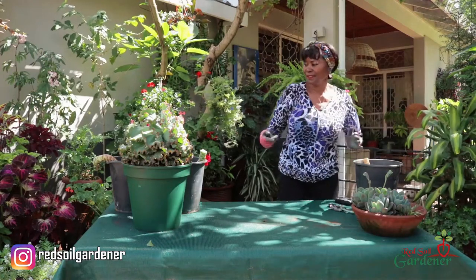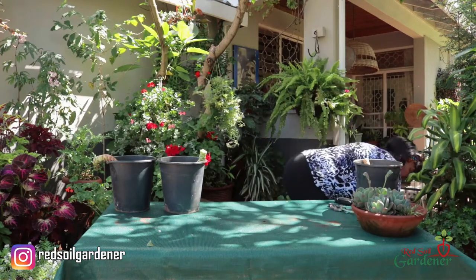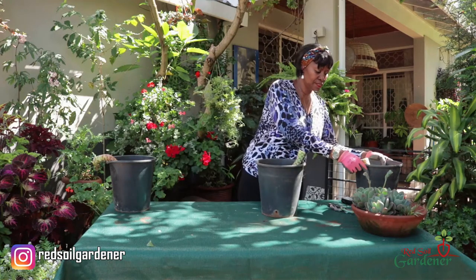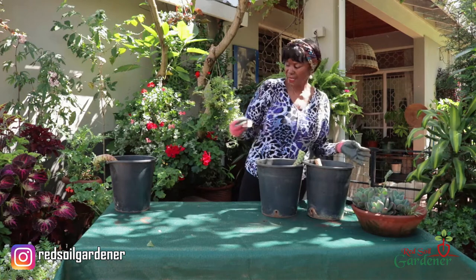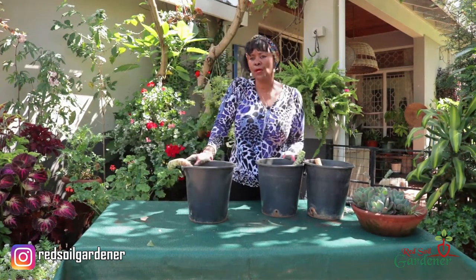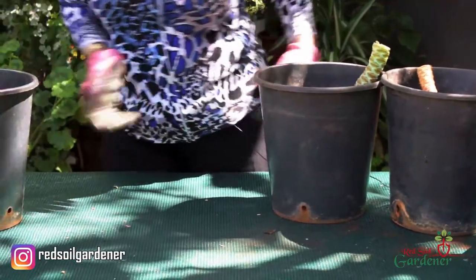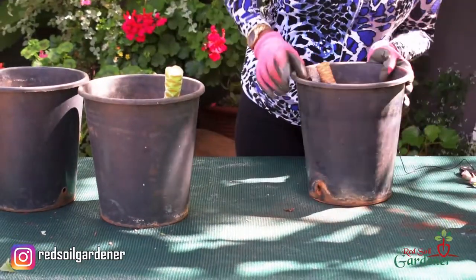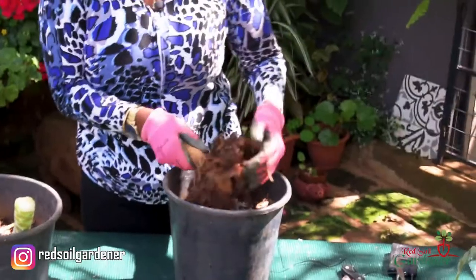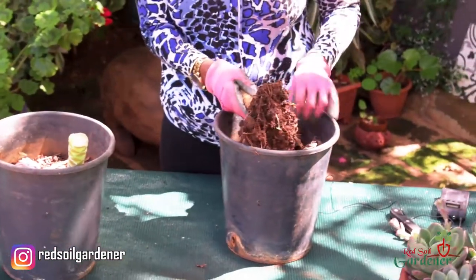There we go — beautiful mama plant. So now we're looking at these stems, and the thing is we want these stems to produce your pups. I'm going to just uproot this and let's look at it. So what I'm doing is actually going to repot them and I just want you to have a look at the root structure of this cacti.